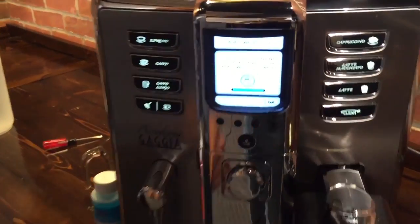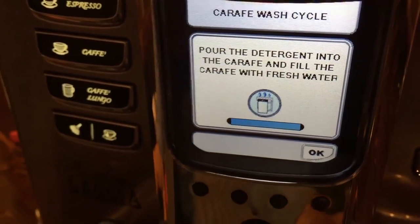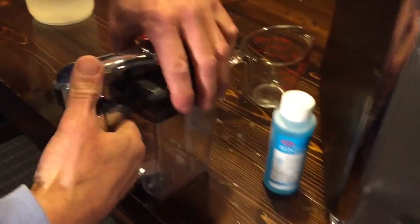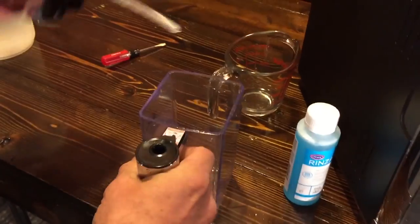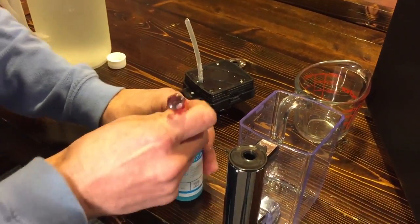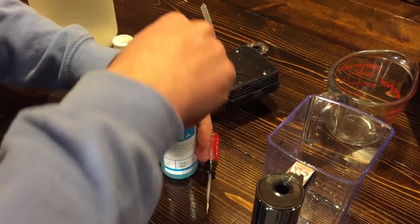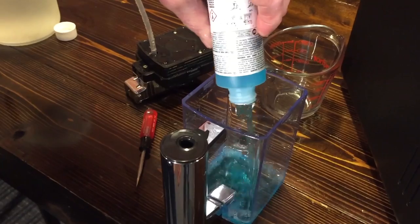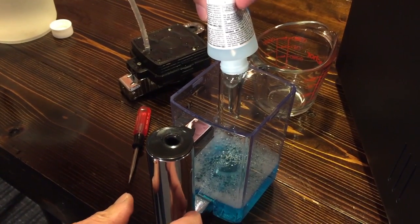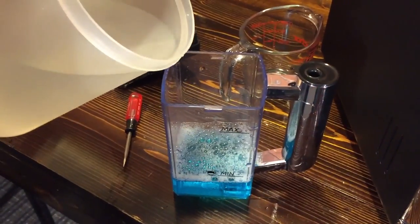The screen says: pour the detergent into the carafe and fill the carafe with fresh water. So the Rinza is our detergent. Since you already have one of these, I'm sure you know how to open it up — it's got one of those little foil tops on there. Here's your handy little tool. We'll dump this whole bottle into your carafe and fill it up to the max line.